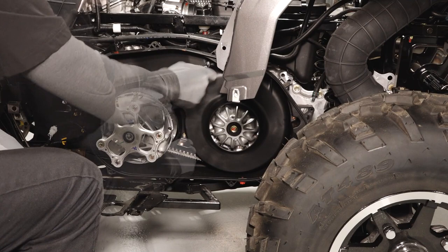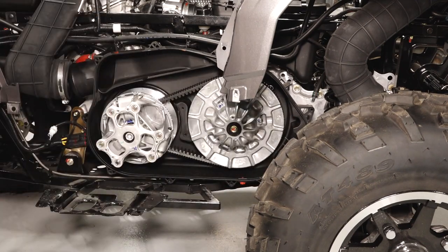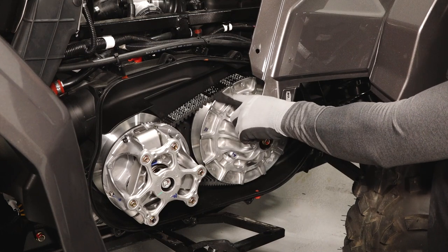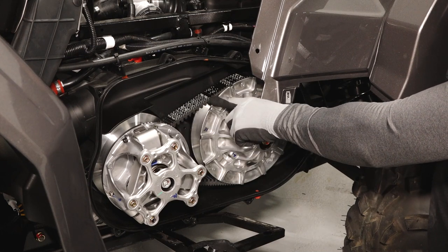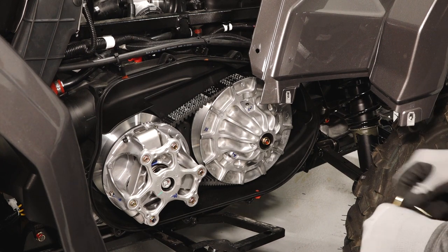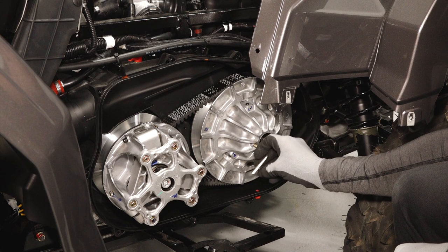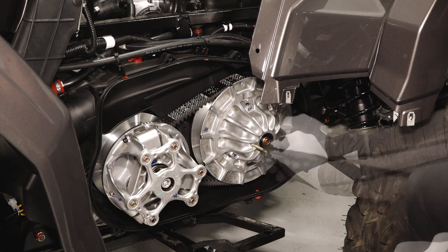Next, remove the driven clutch cover fasteners and remove the cover from the vehicle. Before removing, take note of the drive belt direction of rotation — the belt must be installed in the same direction if reusing. Install the clutch spreader tool from your tool kit into the driven clutch and turn clockwise to spread the sheaves.